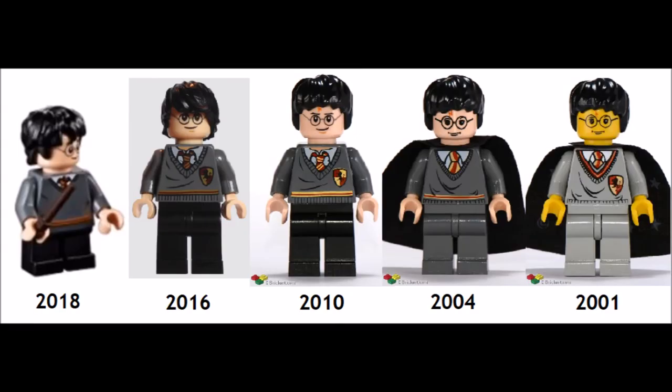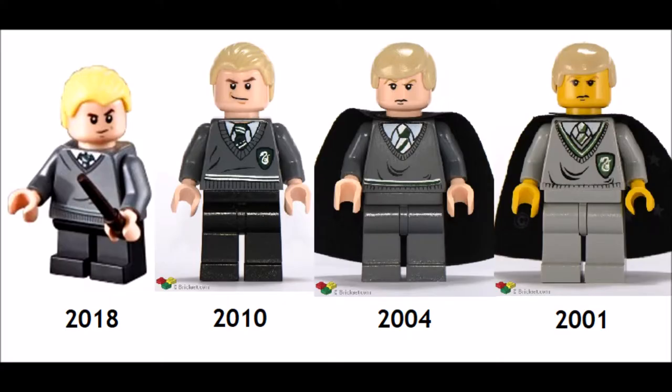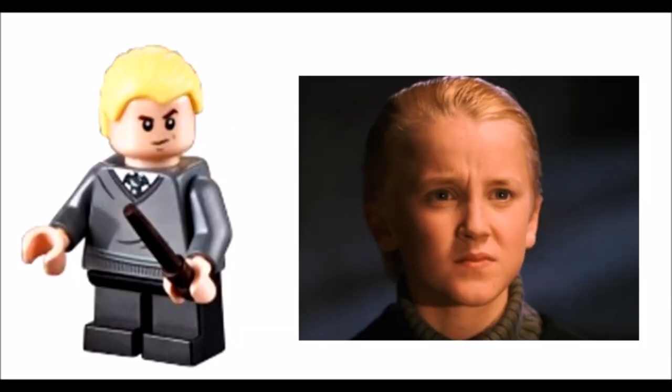This is the first version of Harry Potter with short legs and he appears to have a new hair mold. They have once again changed the robe design for all the students, removing the house crests — this does really look like Harry in the first movie. Once again, this is the first version of Draco Malfoy with short legs, and his hair color is now more accurate.